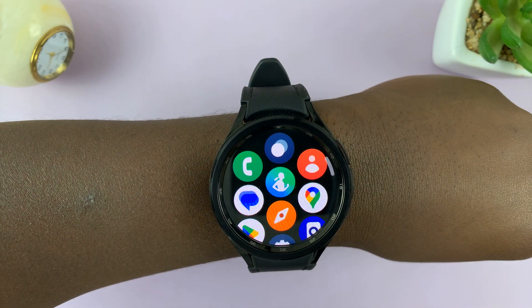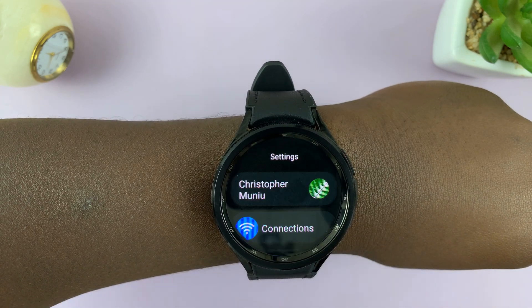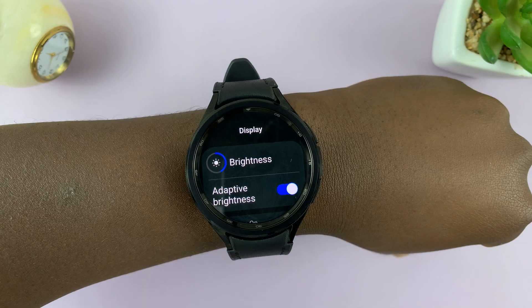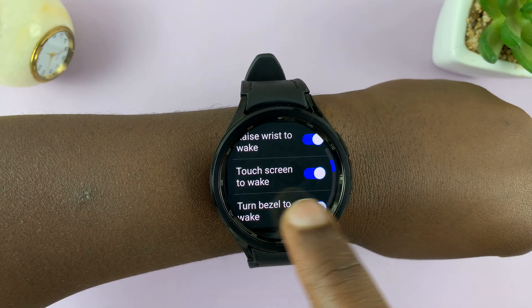Swipe up from the watch face, and then go to Settings. On the main settings page, scroll down to Display, tap on that. Under Display, scroll down to Touch screen to wake.